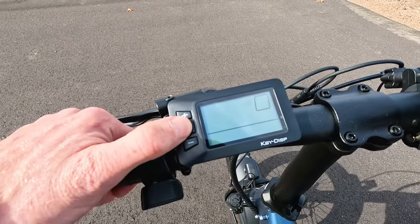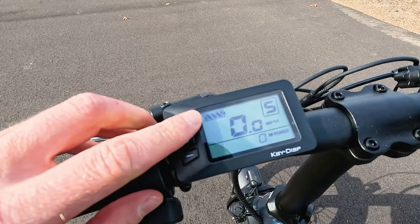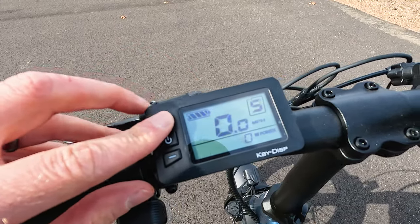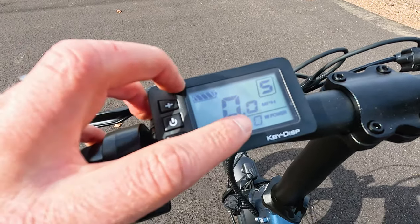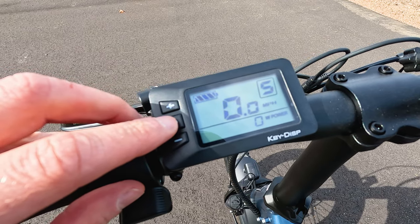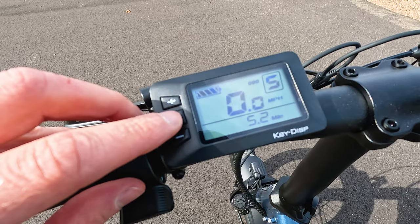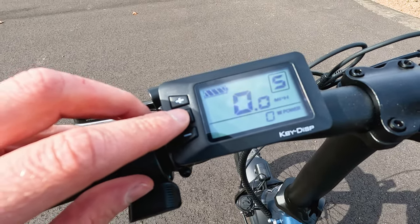Ride One Up's minimalistic left-hand monochrome display shows battery bars in the top left, pedal assist in the top right — zero all the way up to five — miles per hour front and center, and wattage at the bottom. Hitting the power button gives you additional information: odometer, trip, max speed, average speed, and back to current speed. There are also some cool advanced settings in this more basic-looking display.